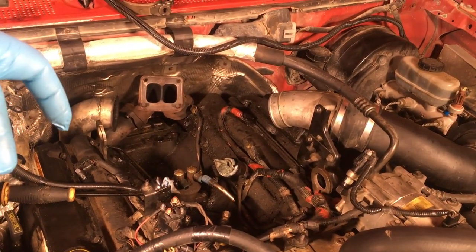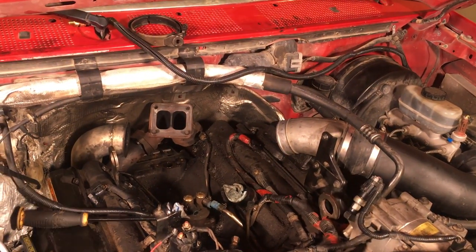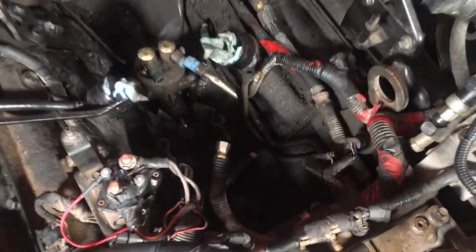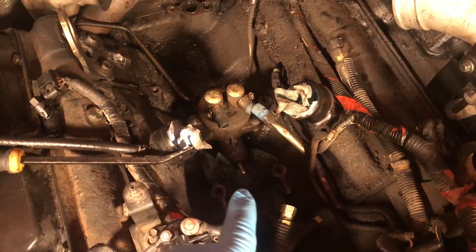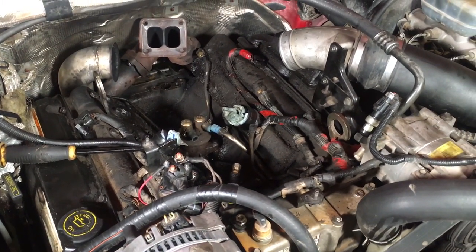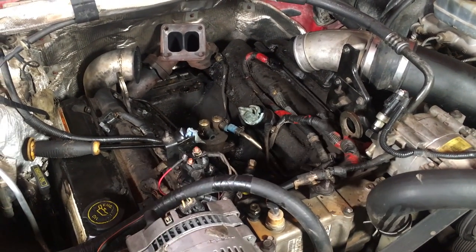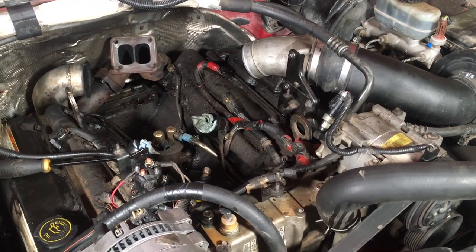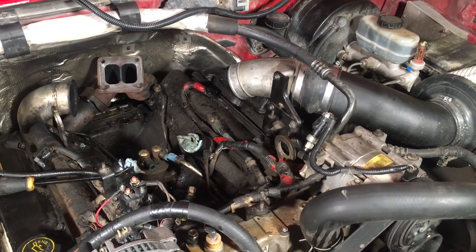If you have your fuel bowl still in there, you're still going to need to break those two bolts at the back of it loose so you can tilt it up a little bit out of the way, and you're going to have to remove your fuel hoses. I cut those off because I'm deleting my fuel bowl and fuel pump. I really encourage you guys — one of the best upgrades you can do is delete the whole fuel system and go to an aftermarket fuel system. They are much better for your truck.